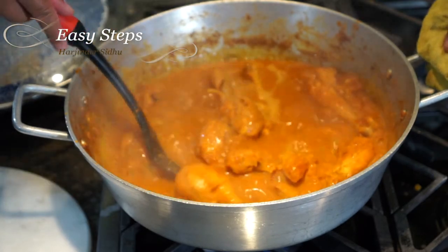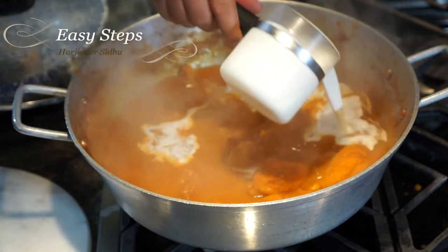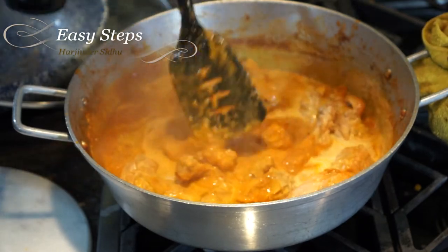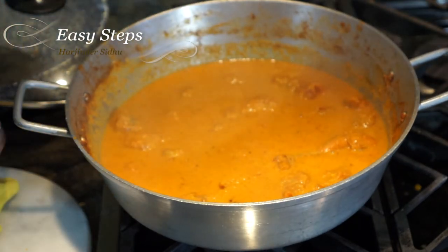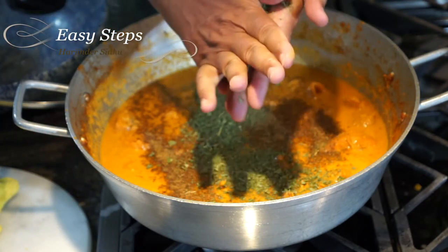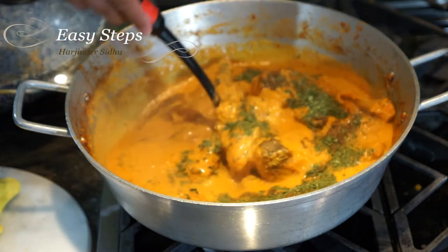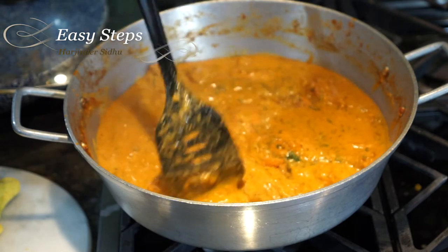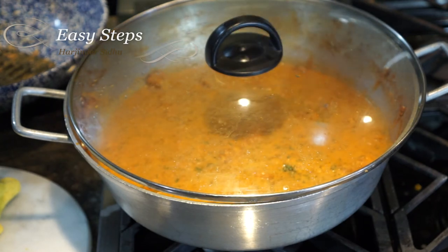It smells so good — the chicken is fully cooked now. I'll bring in the heavy cream and mix it. The gravy looks perfect. Bring the gas to medium low, and I'll add garam masala and kasuri methi. Put the kasuri methi on your palm and rub it — the reason is to remove any big solid strands. Mix it in; it smells so good, nice aroma. Our butter chicken is all ready. If you want to really enjoy it, after adding kasuri methi, garam masala, and the cream, simmer it for 10 more minutes.